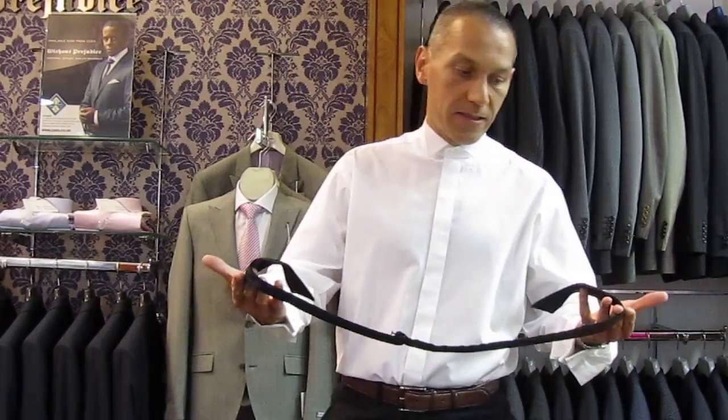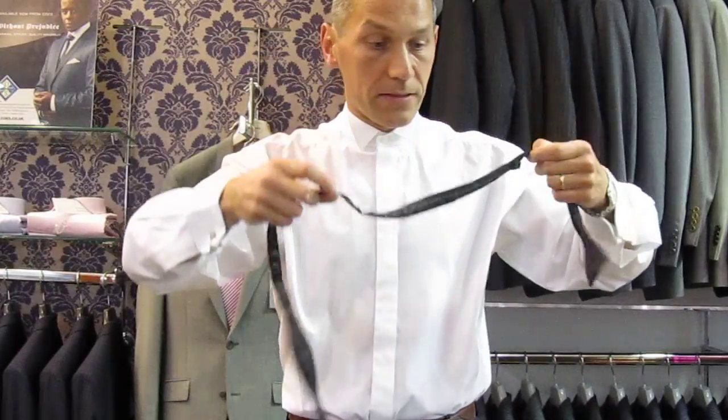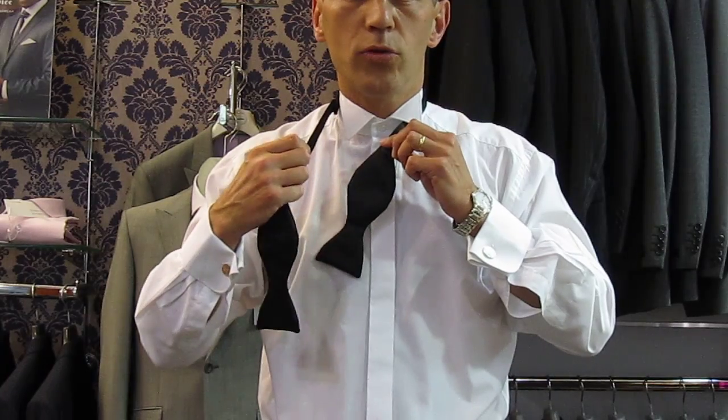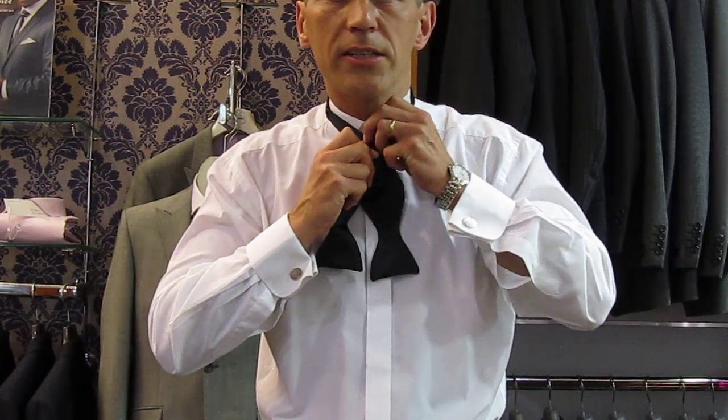The tie is obviously the same either end — two blades. So it goes round the neck and it doesn't matter which end you start, whichever is more comfortable. So where the blade comes onto the tie, make sure that's not twisted, and bring that by your top button.